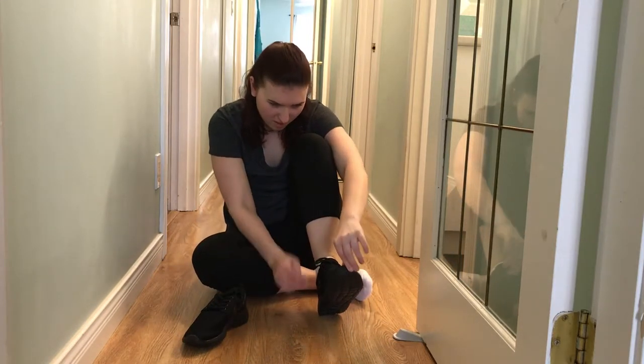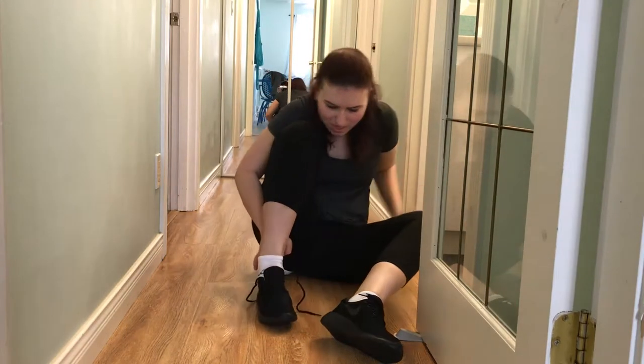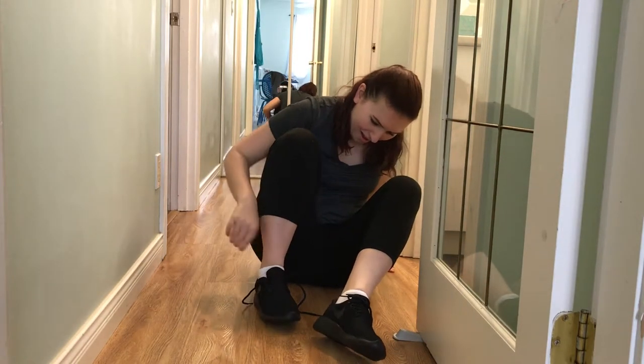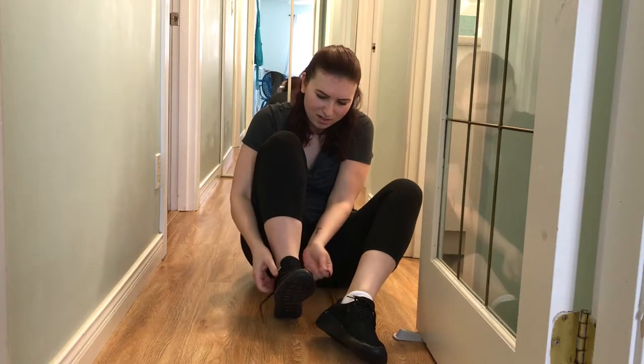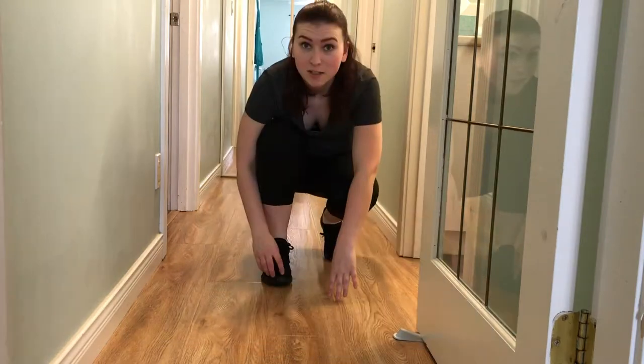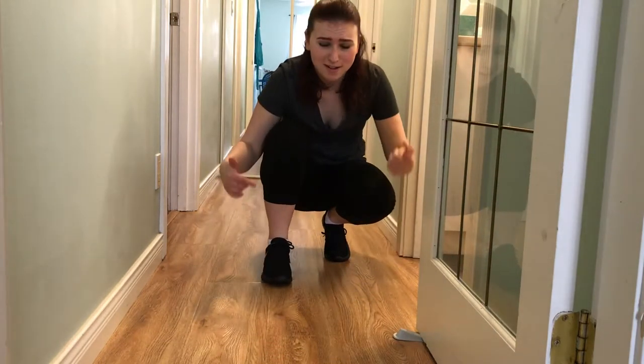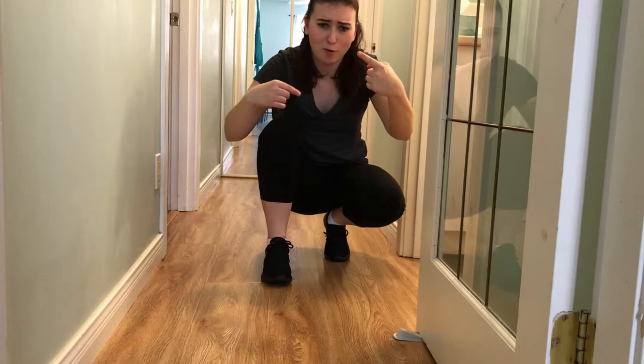They actually fit! They're a little bit snug on this foot and there's something weird going on at the toe — the sole is all bunched up.